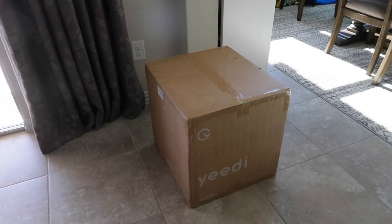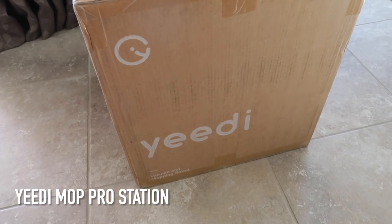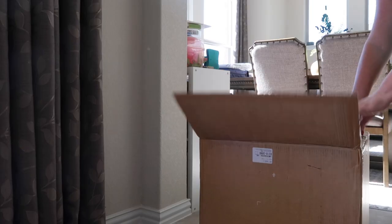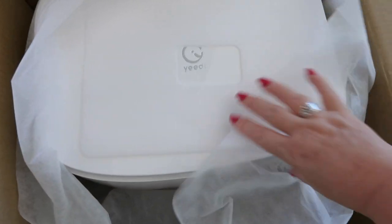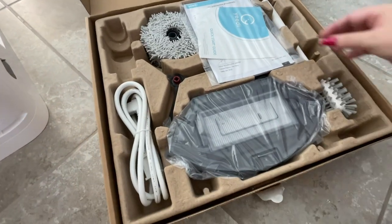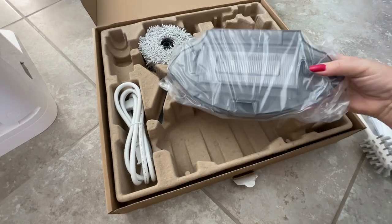I'll admit I've been holding out on y'all while testing this product for the last three weeks. If you've been here a while, you know I strive to have clean floors and find a routine to maintain them. This guy may be the answer — this is the Yidi Mop Pro Station. I reached out to Yidi and let them know I have the perfect floors to review their product.